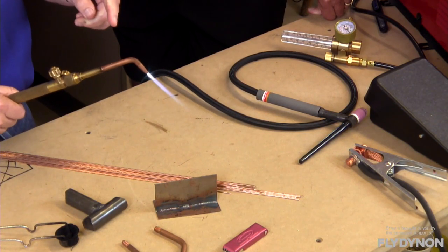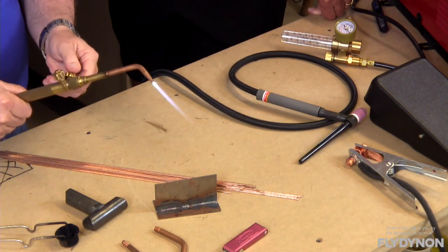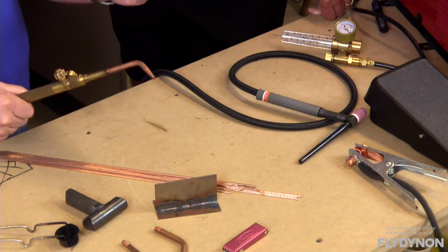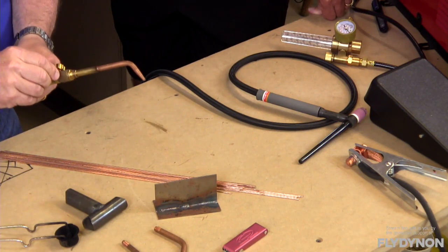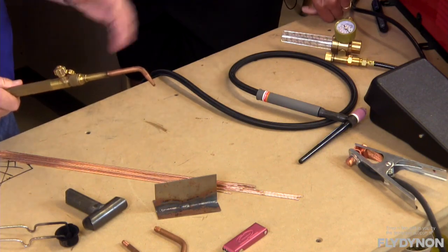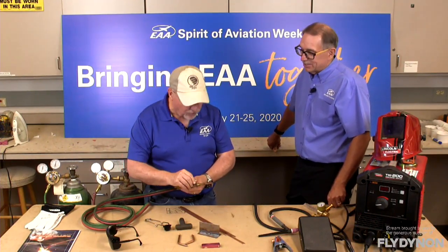The tip can get a little dirty and you'll hear it hissing. When you want to shut it off, just shut off your gas and it goes out. Remember to shut off your oxygen too so you're not wasting it — the oxygen also back-purges the torch, but just don't forget to shut it off, otherwise you're wasting material.